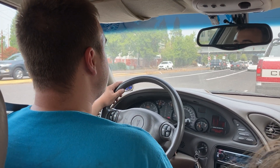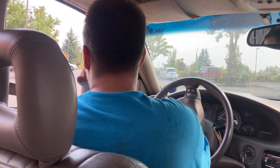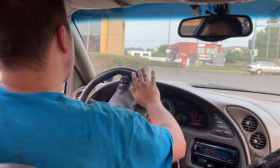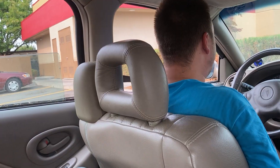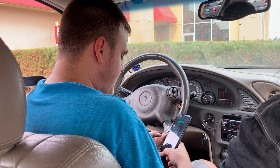We're going to continue driving and actually go get some chicky sandwiches. We usually get Popeye's chicken but now we're getting Carl's Jr. - they got a new sandwich. We'll see how they do.